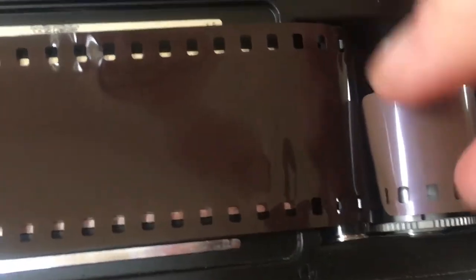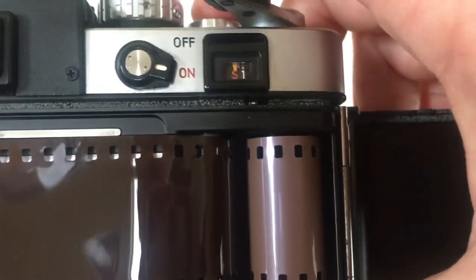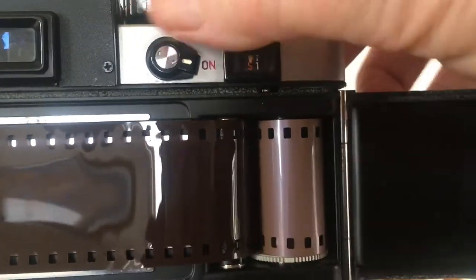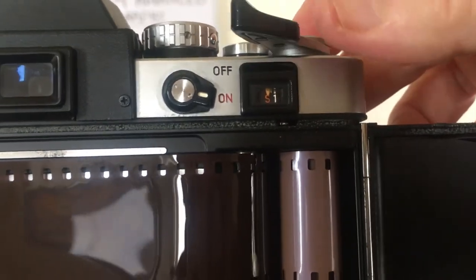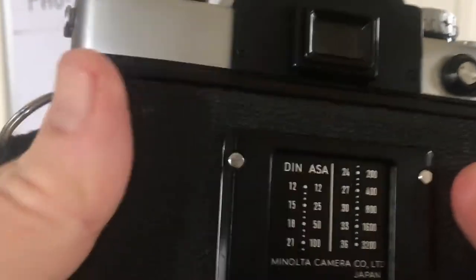I want it to be on there nice and tight. There we go — I'm actually hitting the shutter release and winding the film at the same time. Now the film is ready to take photos, so I can shut this up.